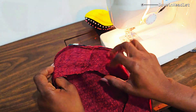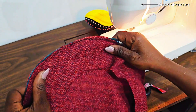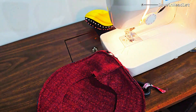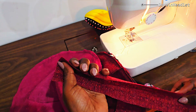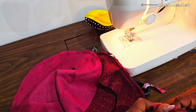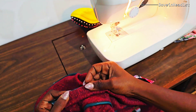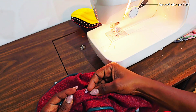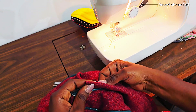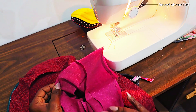It's now time to join the main fabric with the lining and the band. This is where I took a long time because I was joining the band with the main fabric, the lining, and the bias — so essentially four pieces, actually five pieces because the band is folded in half.